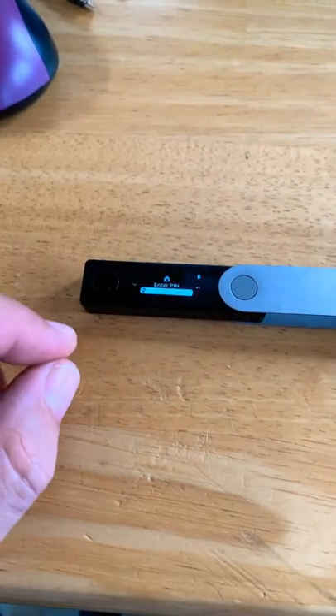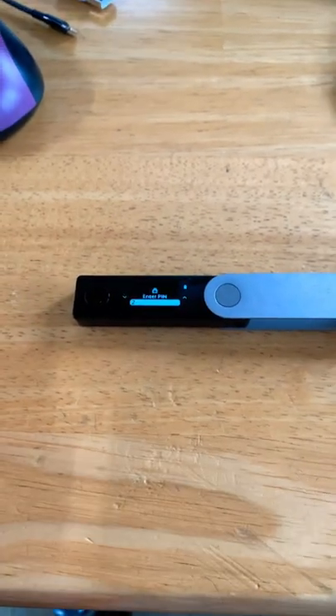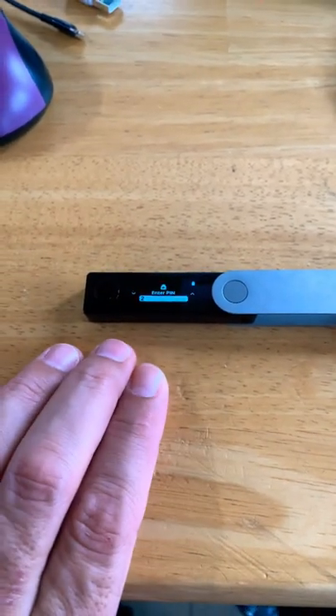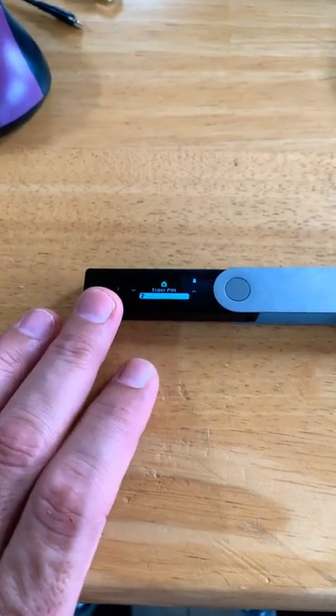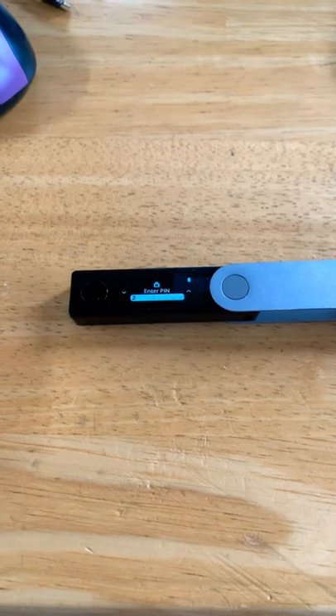No matter what I tried, I could not get it to come out. I did open a case with Ledger. They basically told me to try holding down the left button as I plugged in the USB, and then basically just said to reset the device if that doesn't work.